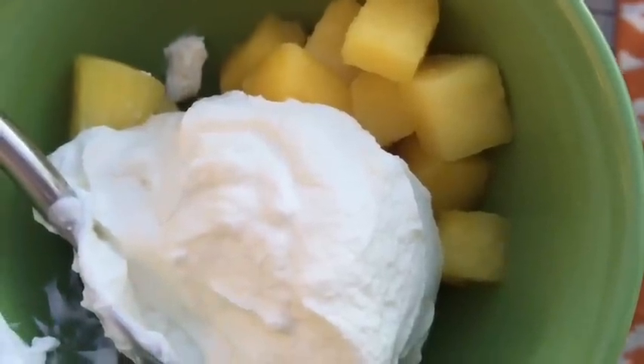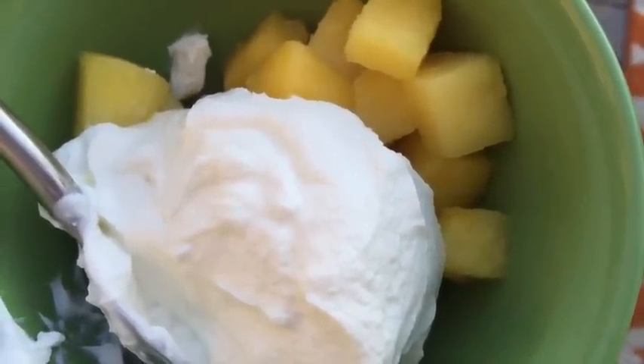Hey guys, I am just having a snack. I'm having some Greek yogurt and frozen pineapple.